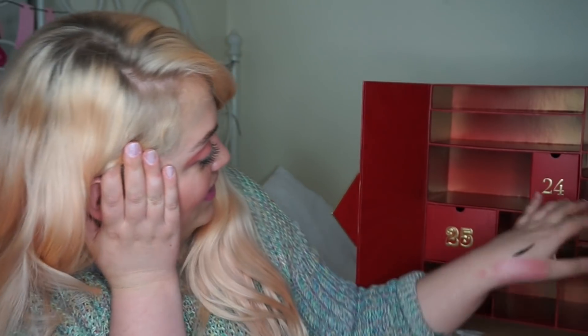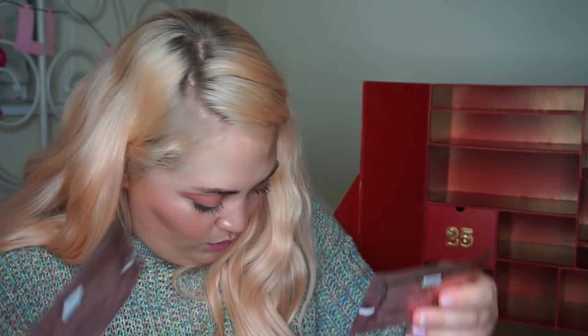Oh my god, we've got two left — we're at Christmas Eve already! 24. Little slim one — Erno Laszlo, which is money already, I'm like I know that's expensive. Eye masks! This is promising itself to be a silky all-in-one hydrogel eye patch formulated with a powerhouse of ingredients to tackle visible signs of aging and dark circles, puffiness, all of that. So that was Christmas Eve.